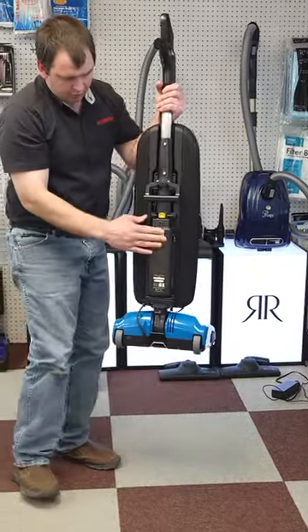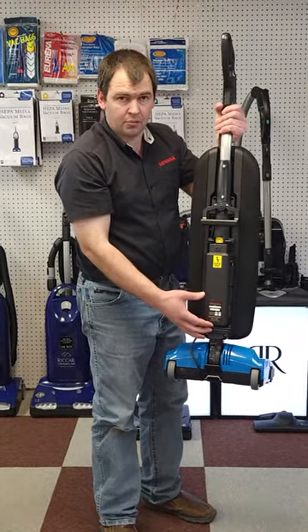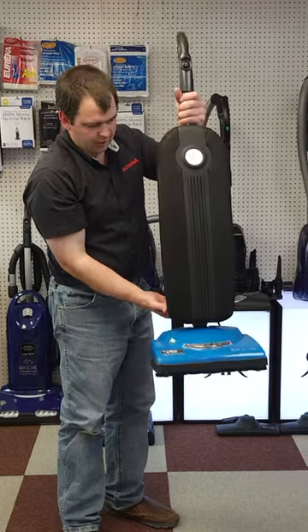On the back we have a battery, so it's cordless — no cord to trip over or slow you down. Children can use this machine very easily as well.